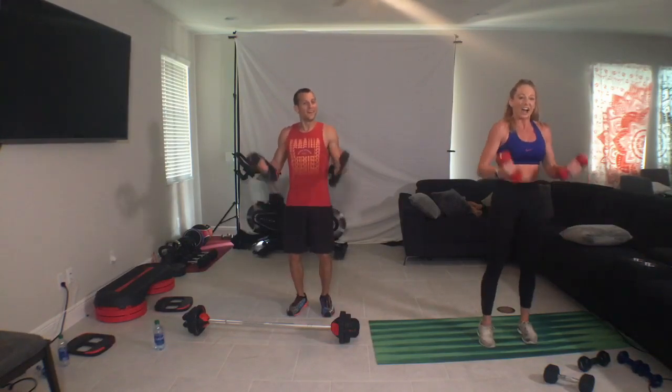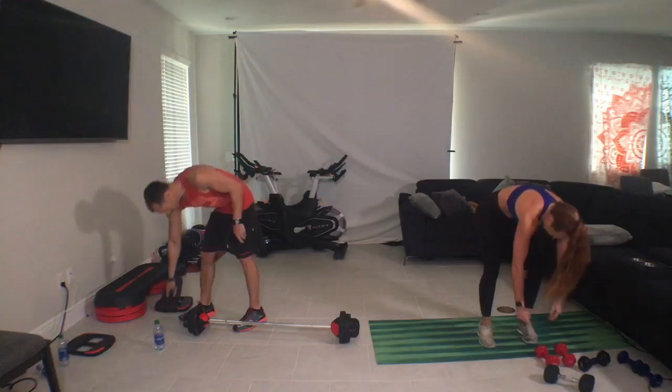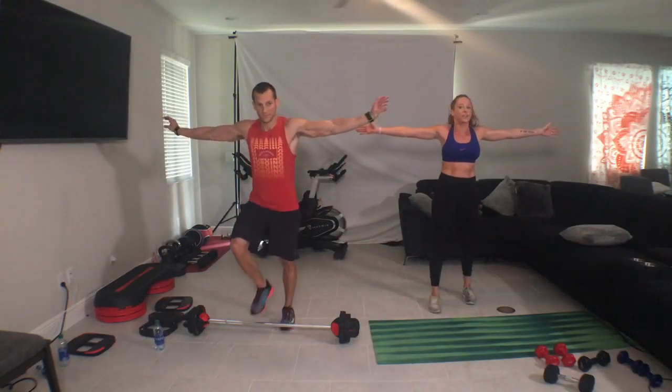Alright, last one guys. Shoulder roll. Done. Yes! A lot of stretch, right? Big stretch. Like you're doing a giant hug. Like today we're going to do a virtual hug. Thumbs up, thumbs up, thumbs to the back of the room.